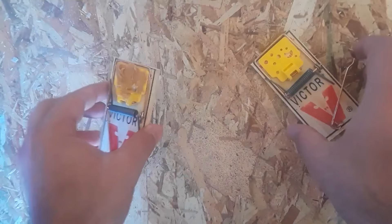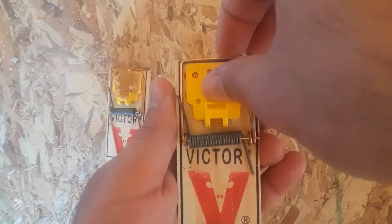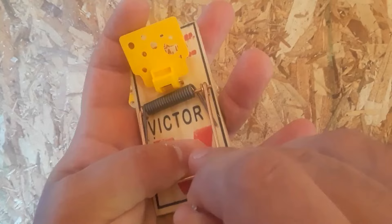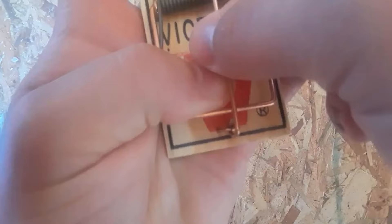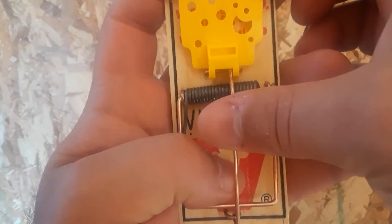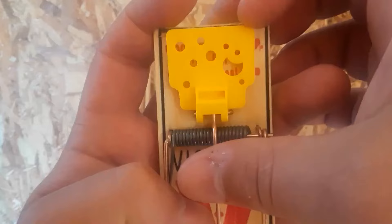To set it up, you just bring your control arm back. You slowly and carefully raise your spring-loaded arm, making sure to hold it down while you're messing with the cheese. Pry the cheese up a little bit, then put your control arm over the spring and over the spring-loaded arm. There's a little slot right here that the control arm goes in — it just sits in there. It's very delicate, so you've got to be careful when you're putting it in. Just like that.